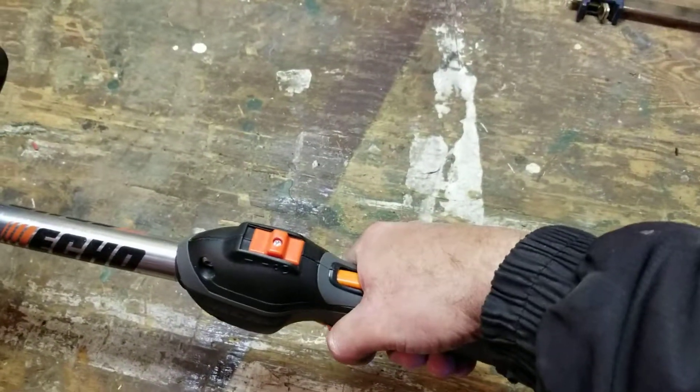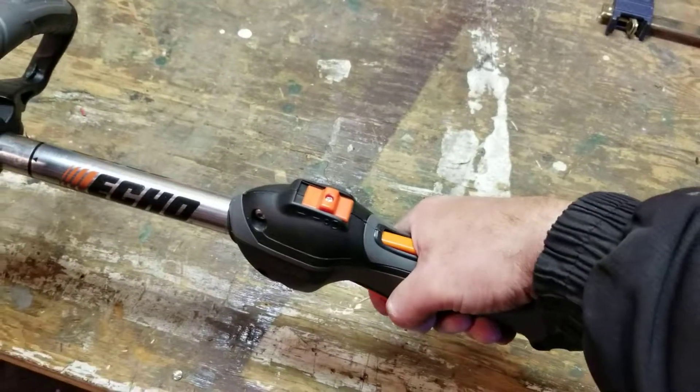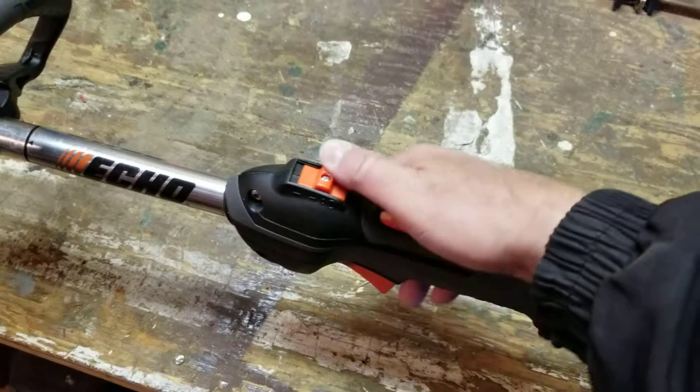I like the handle — handle feels good. A bit stiff there for an old fellow like me, a weak old fellow like me.